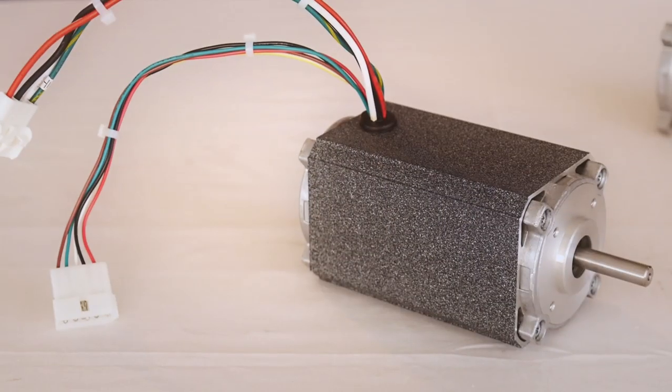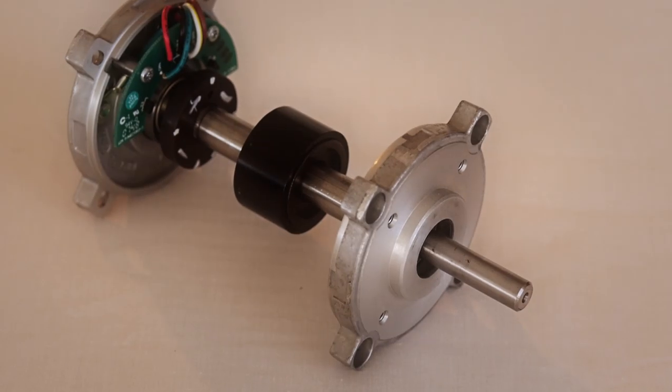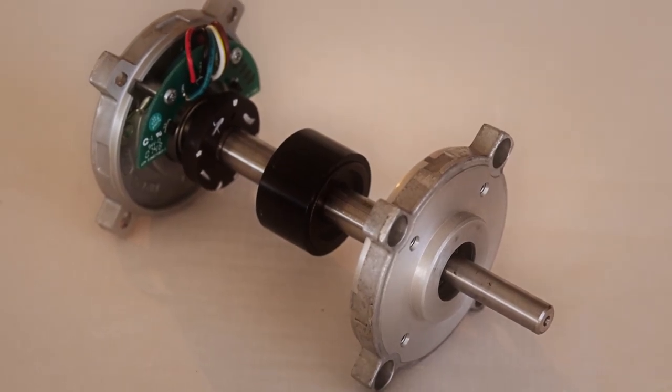Hello, this is Brent with a Grow Shop Tech Tip. Today we will be discussing how brushless DC motors commutate. We will focus on a Y-connected brushless DC motor, or the BLDC motor for short, utilizing three hall switches as feedback devices.